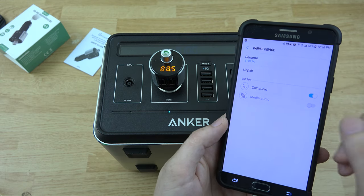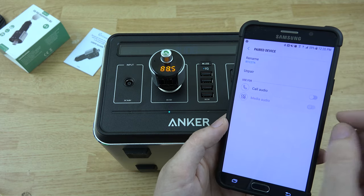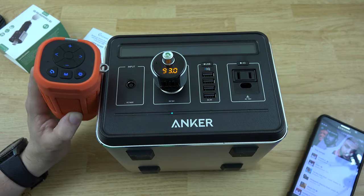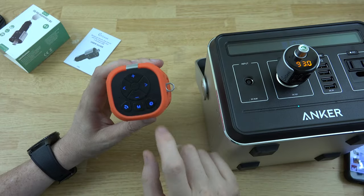You can also go in here — Samsung and other phones support it too — and say you don't want your media to go through, just your calls, or say you want your calls to go through your phone but just the music to go through here. You can go ahead and change all that. So we've got the music paired up through here and we've got the FM mode on this little Bluetooth speaker.